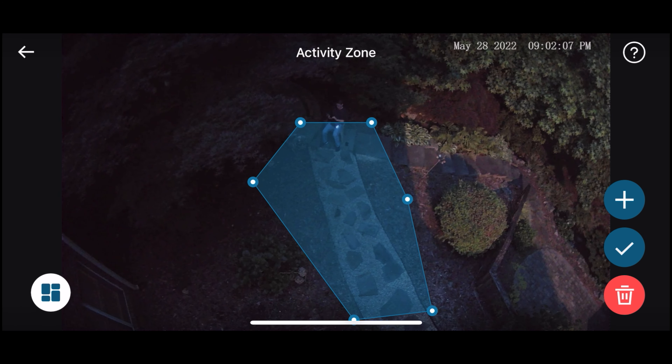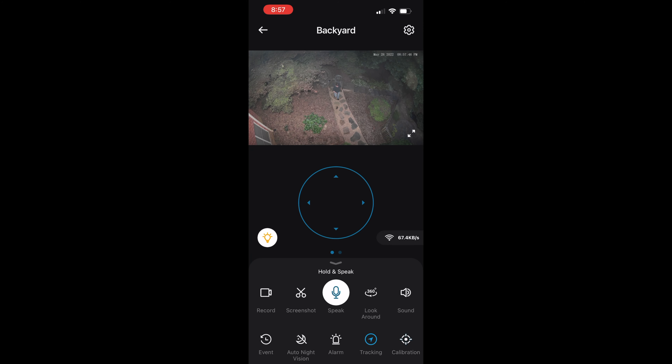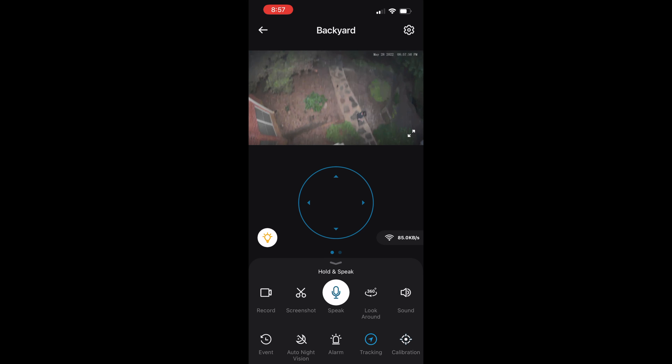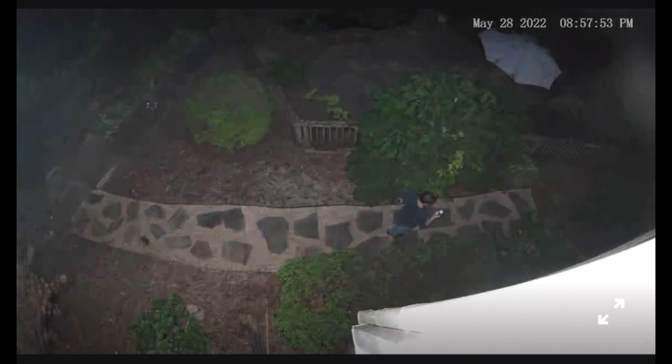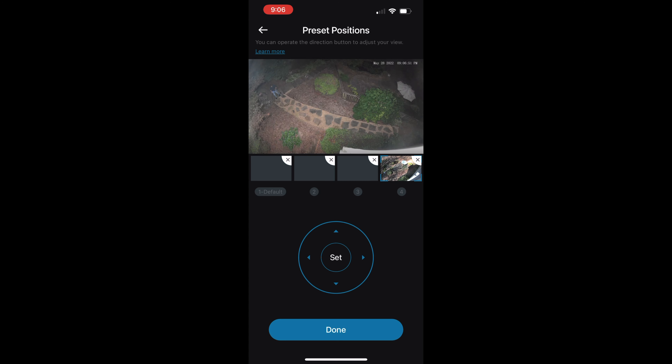To enable full motion and subject tracking, you simply tap the screen to set up an area you want the camera to always monitor. What's really handy is that you can specify whether to track human motion only or all motion. You can also adjust the sensitivity of the motion tracking. Once you do this, the floodlight cam will actively follow subjects even as they start to go out of frame. Watch here as the camera automatically follows me as I walk out of frame. You can also customize the exact position of the camera when it rotates to either the left or the right.